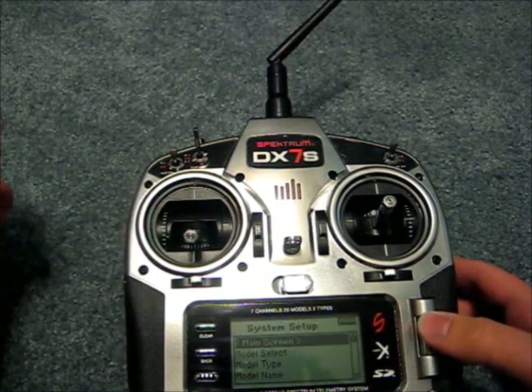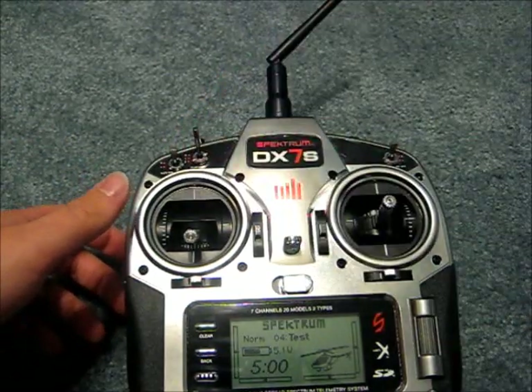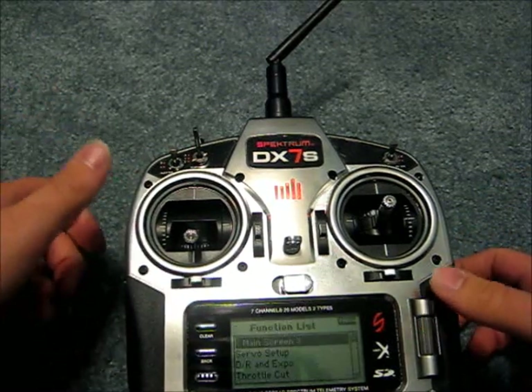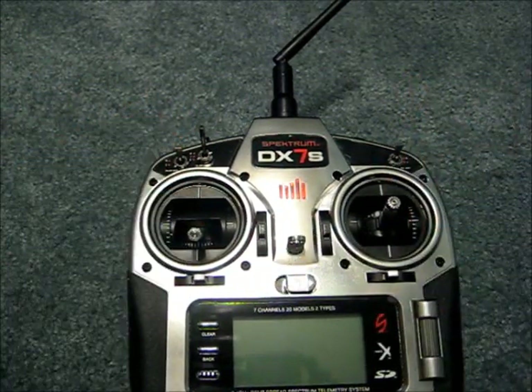Now we will go into the main screen. The Spektrum logo just illuminated, meaning we're transmitting. This is your main screen — click the wheel and you get into the function list. Another way to get to this screen is to simply power on the transmitter normally.